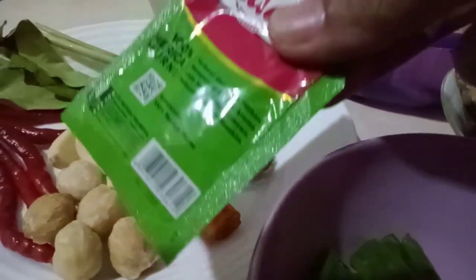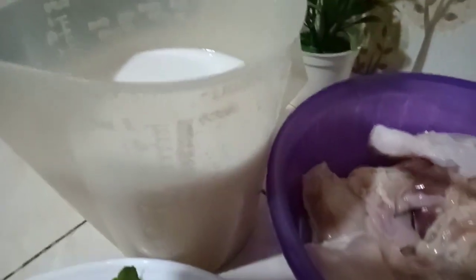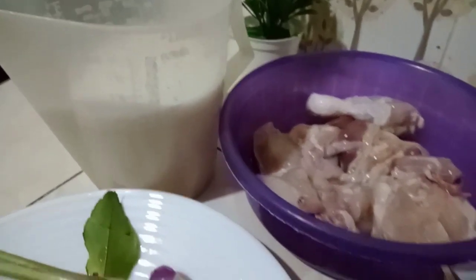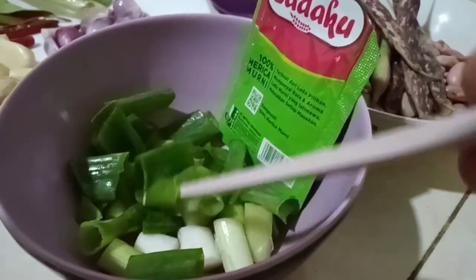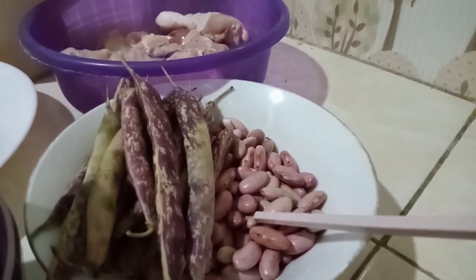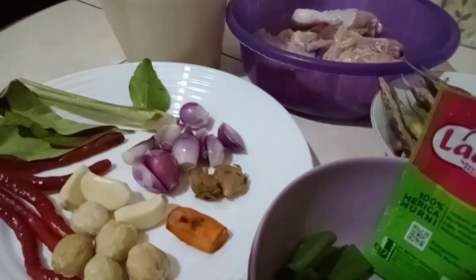Ada juga lada bubuk, kalau mau pakai lada bulat tidak apa-apa. Saya juga menggunakan santan, 1 liter dari setengah kelapa, biar tidak terlalu kental. Ada juga daun bawang, 1 batang, sudah saya cuci bersih dan potong-potong. Kacangnya sudah dikupas dan nanti saya rebus tapi tidak dibuang airnya supaya proteinnya tetap banyak.